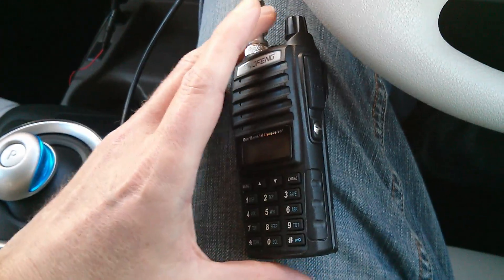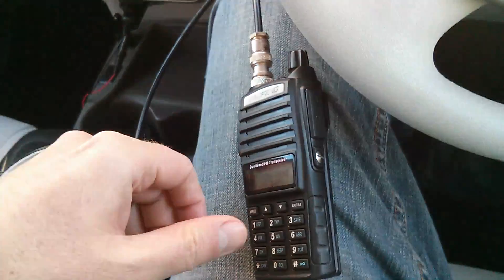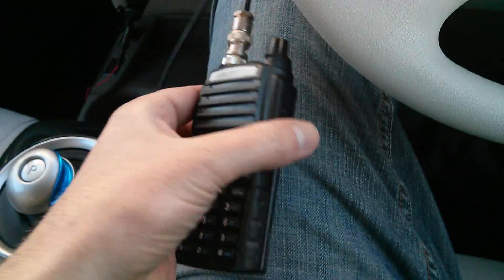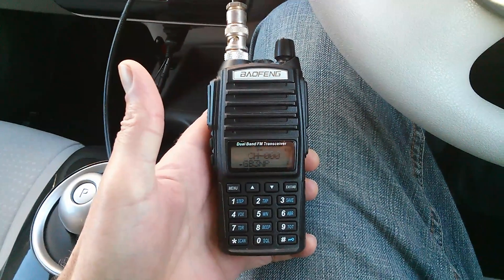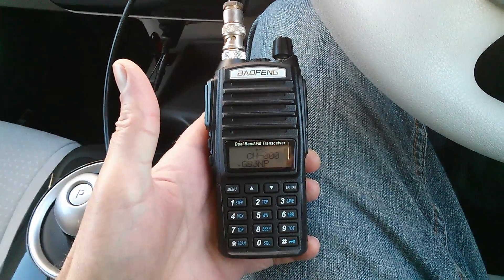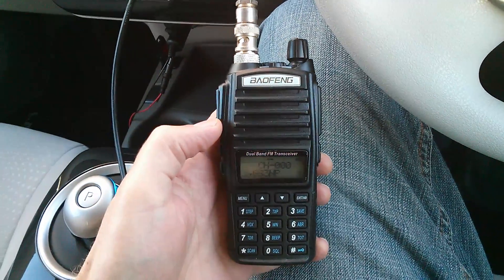I'm not grounding the aerial to the chassis of the car — that might help, I don't know — but it's certainly not looking too good. The Nissan Leaf is a fantastic car, but if you're a radio ham and you want to use your radios inside the car, you might have to think of something else. Not a deal breaker for many, but something to consider.